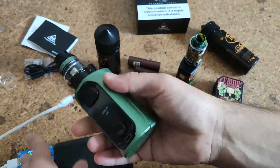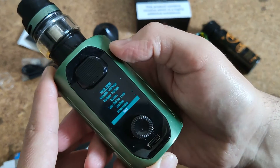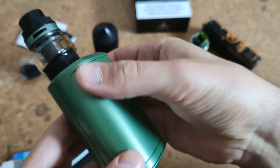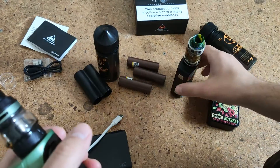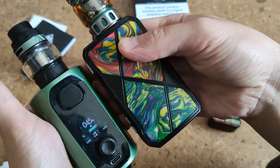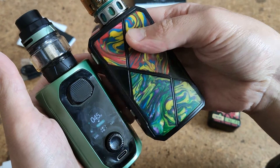Let's start from sizes and just look at it. It's really compact. Compare it with this box mod and you will see the difference.